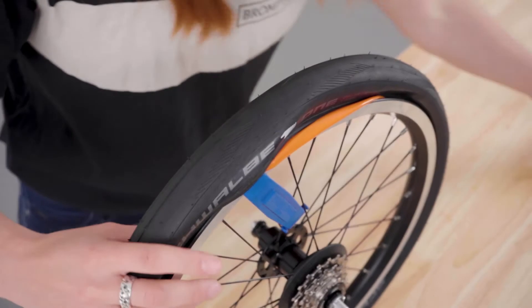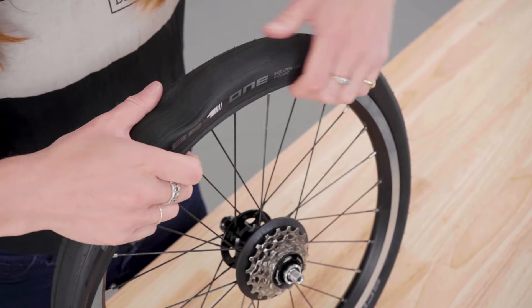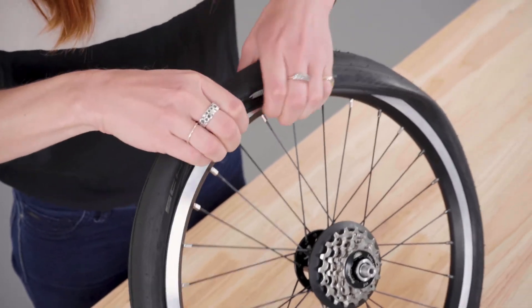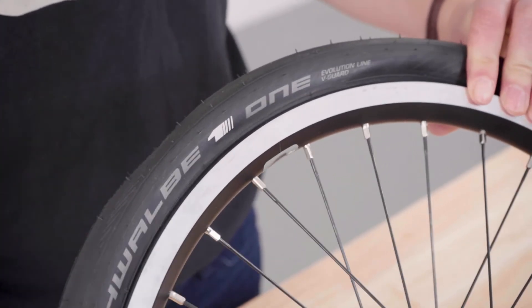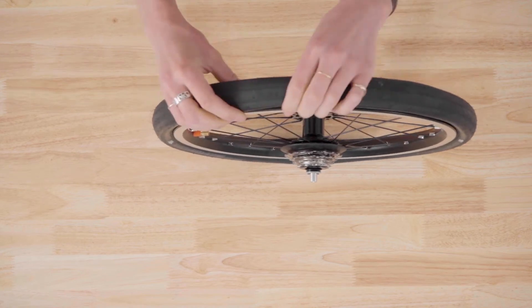If it does happen, it's easier to take the tire off the rim again to reseat the inner tube. Check again that the inner tube is seated correctly on both sides, but leave the tires uninflated so they can pass through the brake calipers when refitting. Repeat this process for the other wheel.